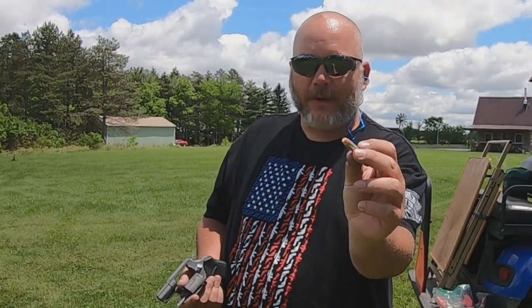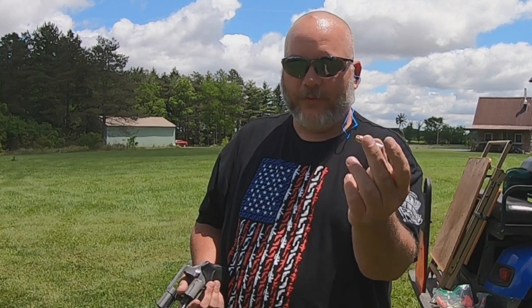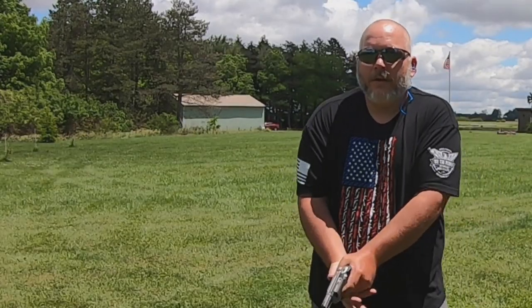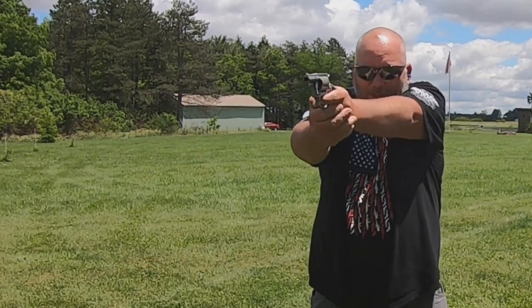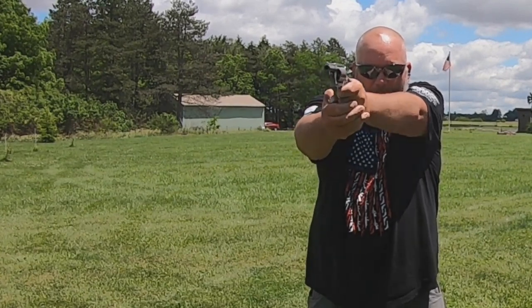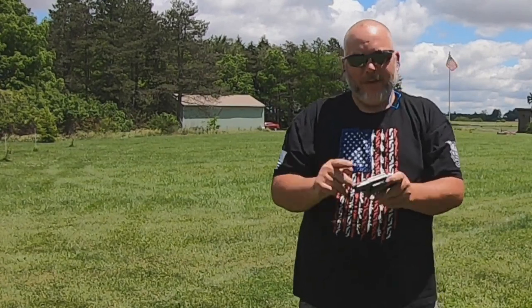Next we've got some 357 Magnums loaded with Berry's 125 grain bullets. These aren't loaded that hot — they're loaded with CFE Pistol powder. I could tell you right now those plus-P 38 Specials I just shot might actually have more velocity than these. But let's go ahead and try them out double action. Can't tell where they're hitting on the small plate, but I can hit the big plate and medium plate with no problem.